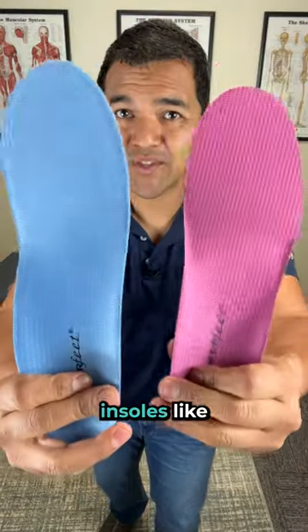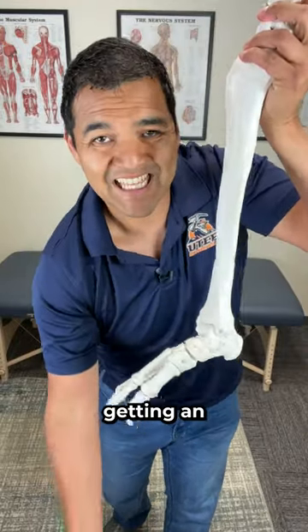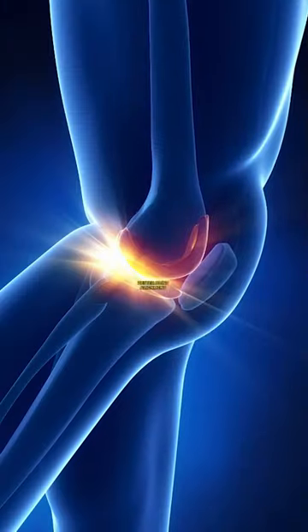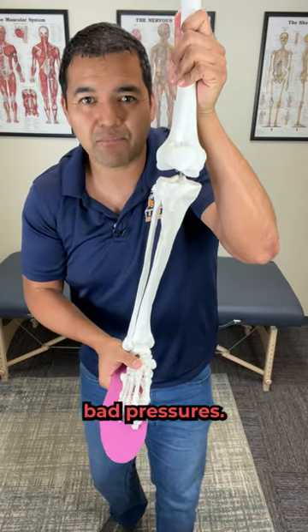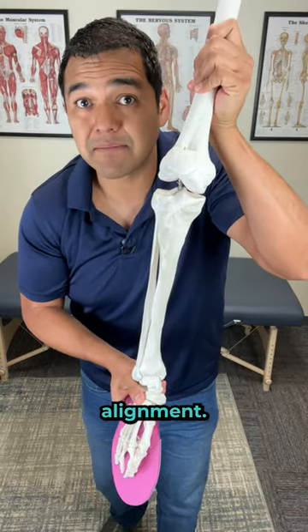Here are two reasons insoles like these might help you with your knee pain. Number one, if you have a flat arch in your foot, getting an insole inside your shoe can help push that arch up to give you better alignment for your knee. If your arch falls down, your knee joint is going to turn inwards and have bad pressures, but that insole can help shove the knee joint into better alignment.